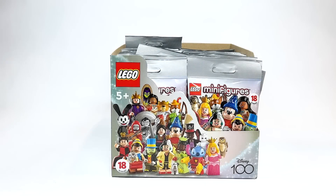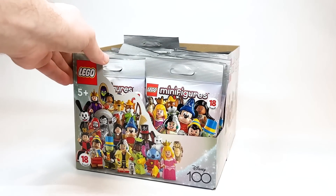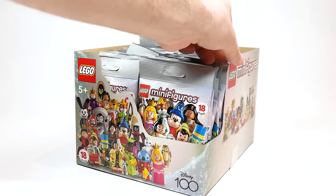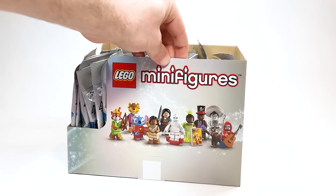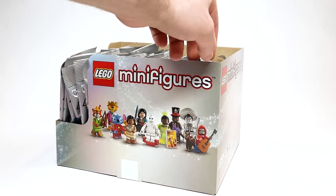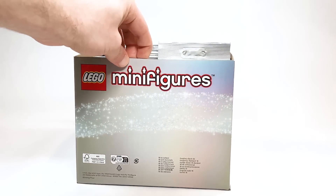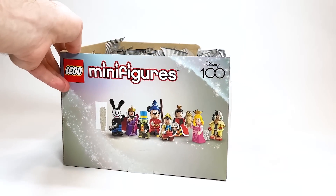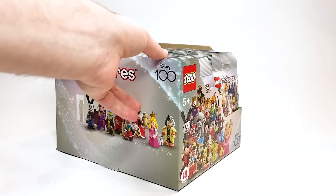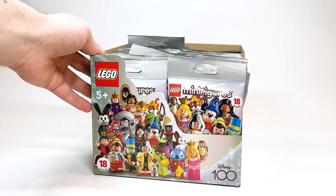Hello there everyone, Ash and Flash here and welcome on in to an incredible day. I am so excited to be opening up 36 packets of the brand new Disney 100 Year Celebration Minifigure Series. There are 18 figures — we're back, no longer at 12, at least for this series, which is really exciting. This is set number 71038 and will be available beginning on May the 1st for $4.99 USD or $5.99 CAD.